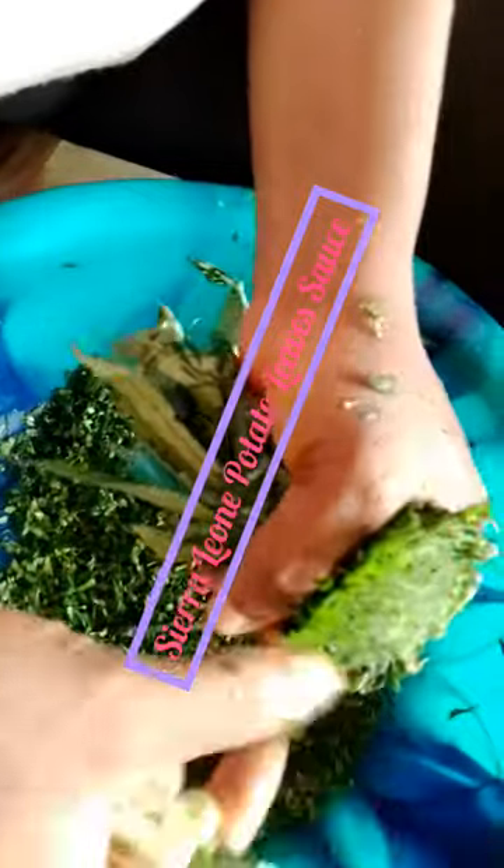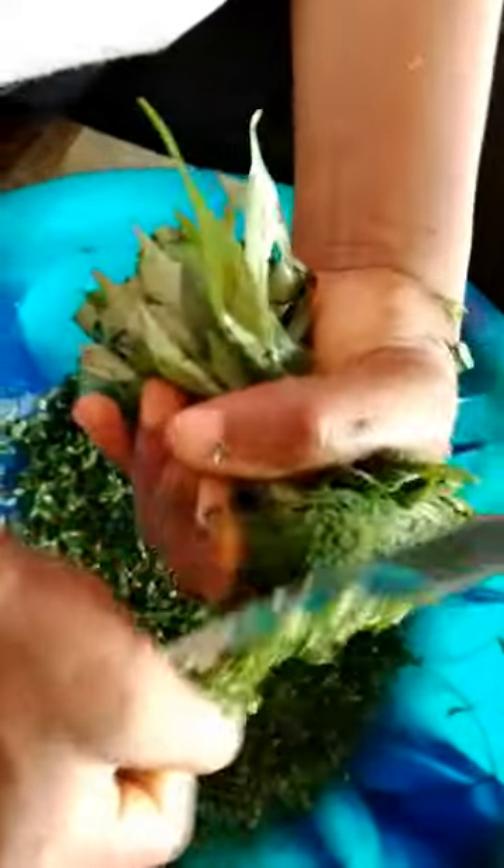I gathered some in between my hands and started shredding them like this. Please guys, when doing this you have to be very careful and cautious so as not to hurt yourself with a knife, because it's somehow risky. But this is how we Africans, especially Sierra Leoneans, shred our vegetable leaves, and we are fine with it.